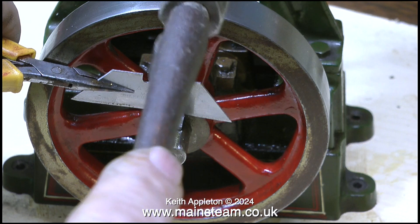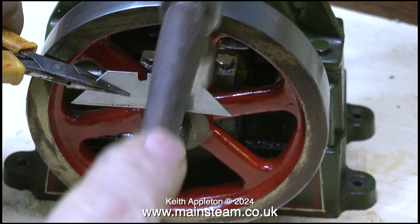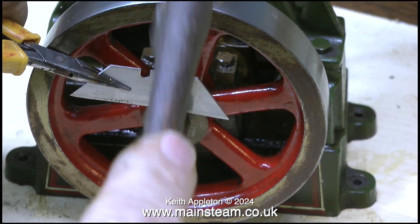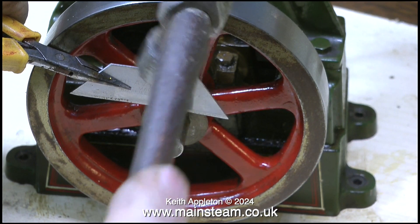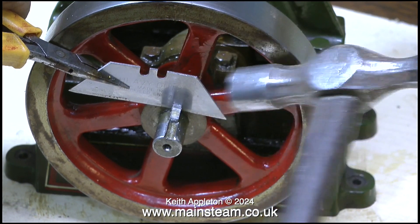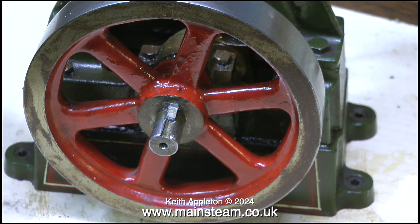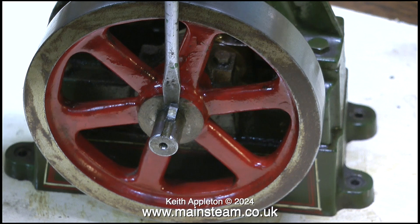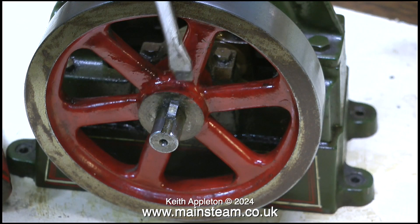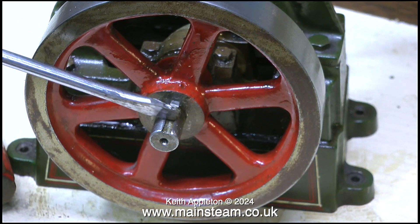The first part to be removed is the flywheel, so I need to extract the key. This key is a very tight fit and I couldn't get a screwdriver behind it, so I'm using a Stanley knife blade. I will immediately put in a health and safety warning — if you're doing a job like this be very careful. I'm holding the blade with a pair of pliers and tapping it very gently, and I'm wearing safety glasses because if this blade shatters you could have a major problem. It didn't shatter because I was very delicate with the hammer, and now I can get a small screwdriver blade behind the key, followed by a larger one.